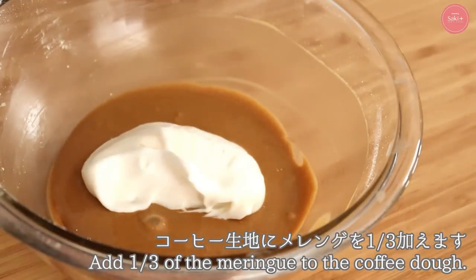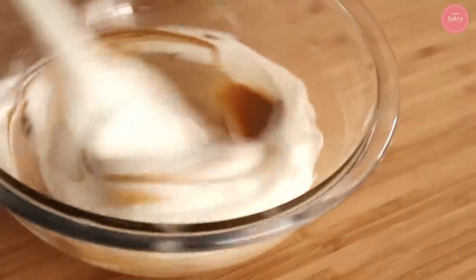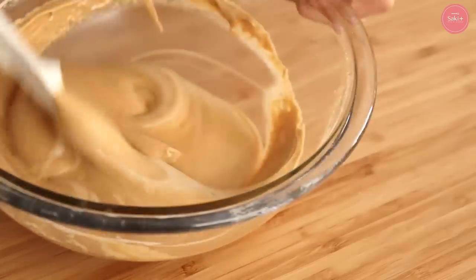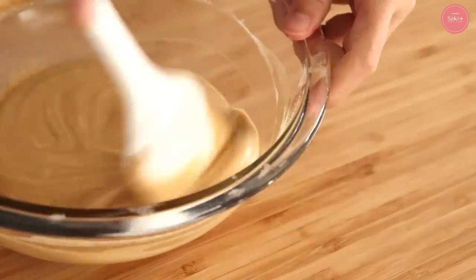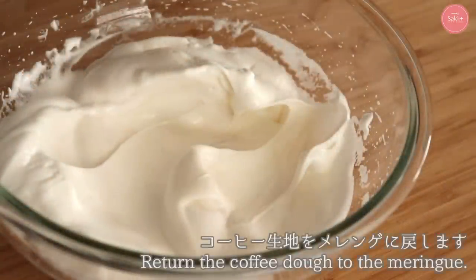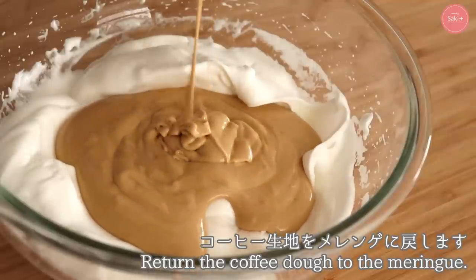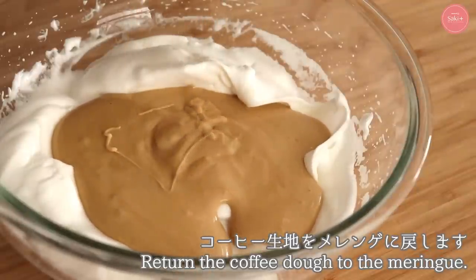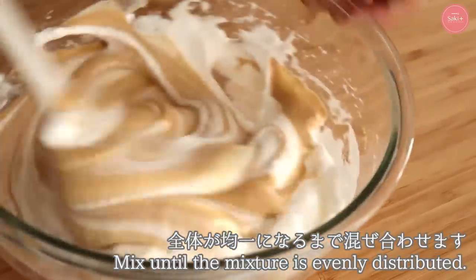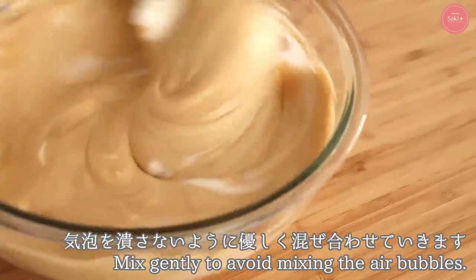Add one-third of the meringue to the coffee batter and mix to bring the densities closer, reducing the number of folds needed. Then pour the coffee batter into the remaining meringue and fold gently without force, being careful not to deflate the meringue bubbles.